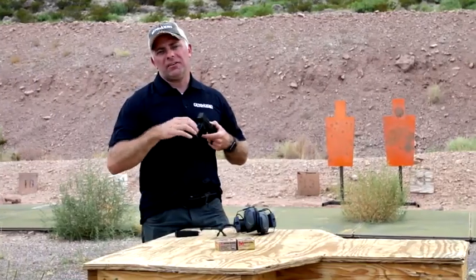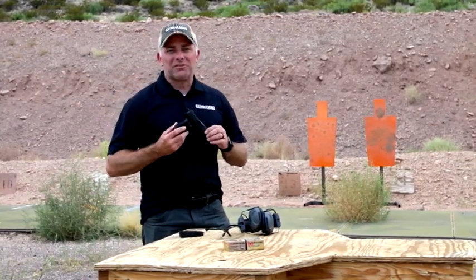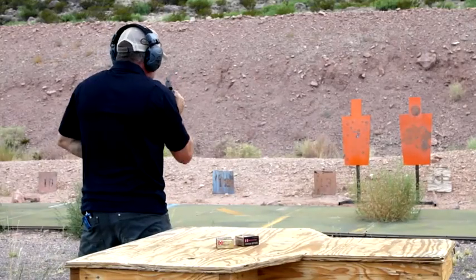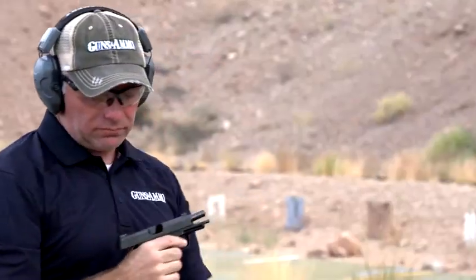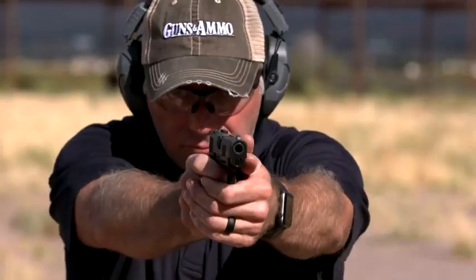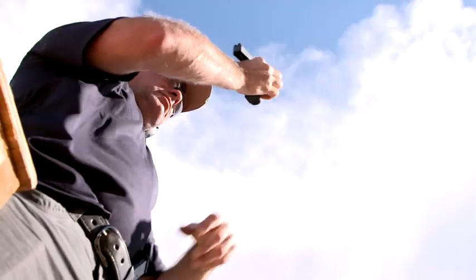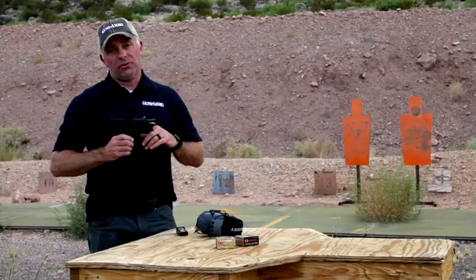Enough about this awesome grip frame — let's put a few rounds on steel and see how it does. It's a super easy pistol to shoot fast. The P365 XL has a slide and barrel about a half inch longer than the regular P365.